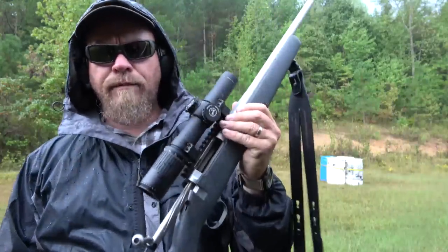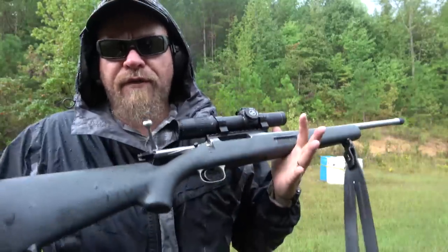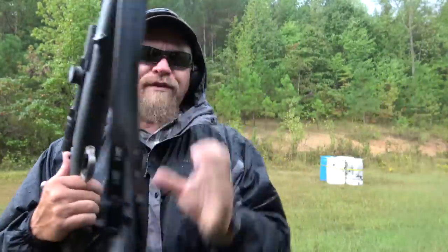As some of you guys probably know, the lighter the gun, the harsher the recoil — no difference there. But do you carry it more or do you shoot it more? I've installed the Galco Ching sling. If you watch my Scout series, you'll remember not this exact one but you'll remember the Ching sling.